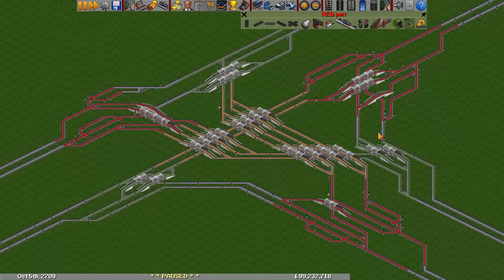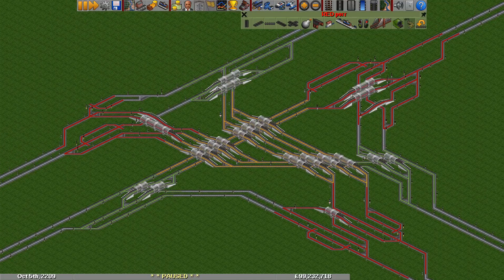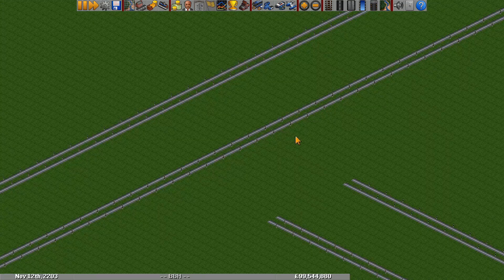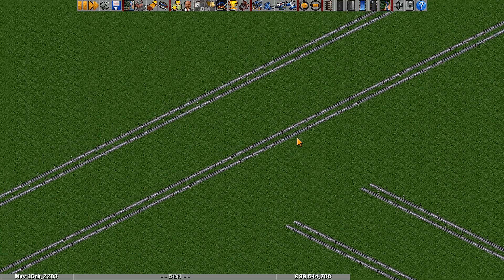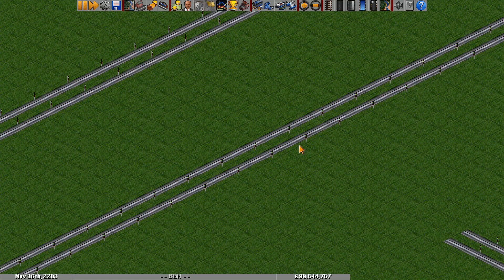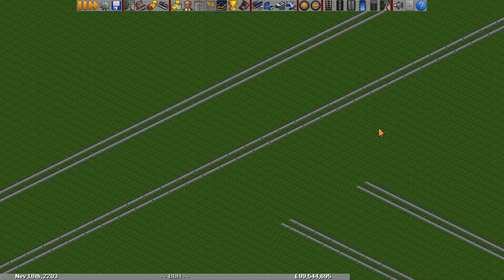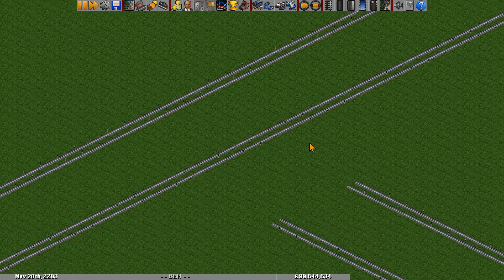Alright, that's enough preparation — let's finally get to building. So here we are in the past, before the hub was built. One thing to note is that currently all the tracks are covered in signals. Normally I wouldn't put signals on the backbone hub tracks until after I finish building all the tracks, but here I think it'll be useful for people to be able to tell at a glance which way trains are supposed to go, so I'll keep those.